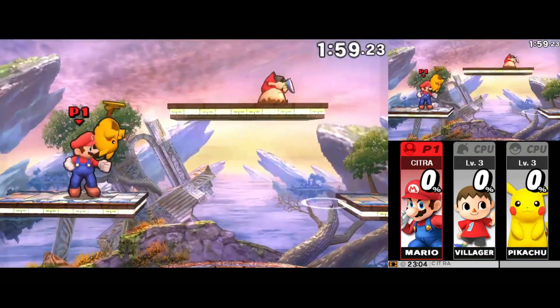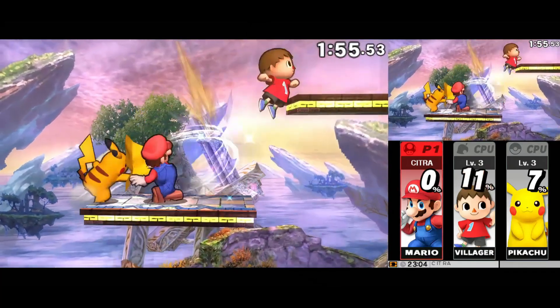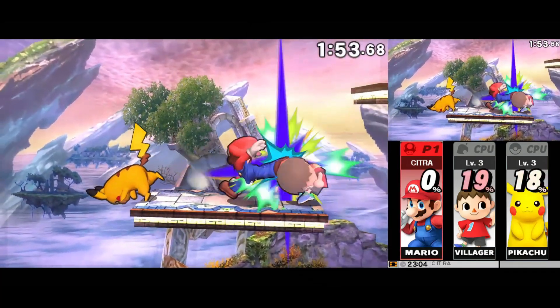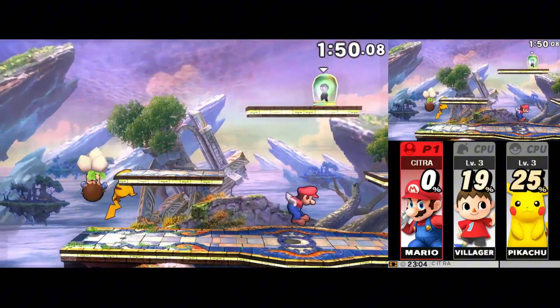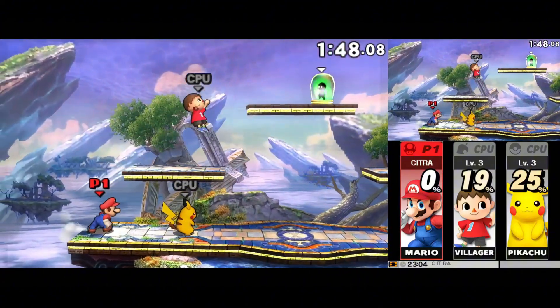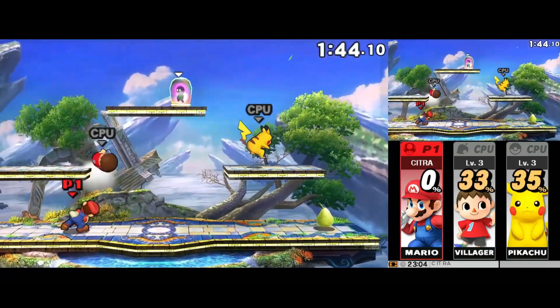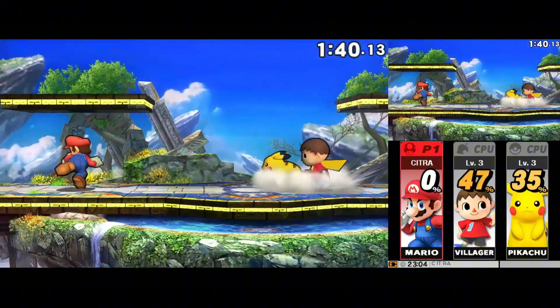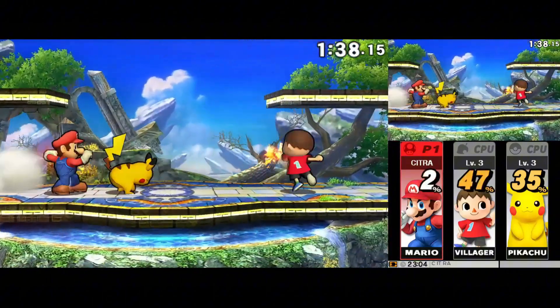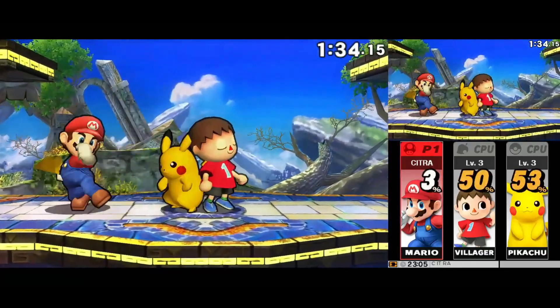In this video, we're diving into the brand new update of the Azahar Nintendo 3DS emulator for Android. Azahar has quickly become one of the most exciting 3DS emulators out there, and with its latest update, things just got insane. Now you can enjoy true dual-screen support on your phone using wired or wireless displays, plus a brand new playtime tracking system to see exactly how many hours you've sunk into your favorite games. And the best part? Azahar is still completely free and open-source.